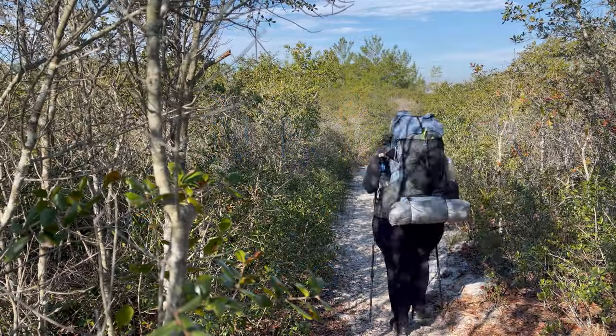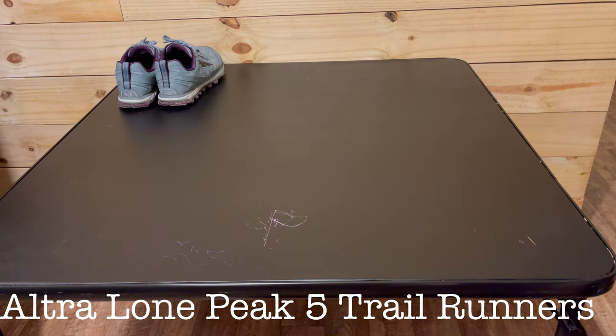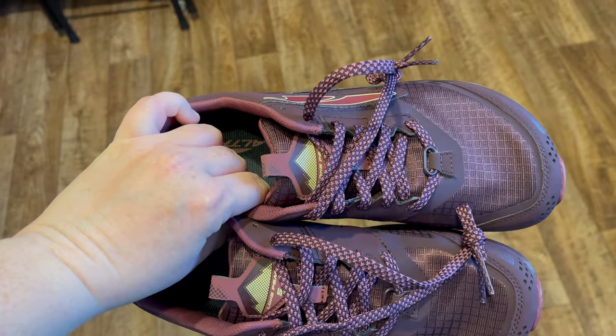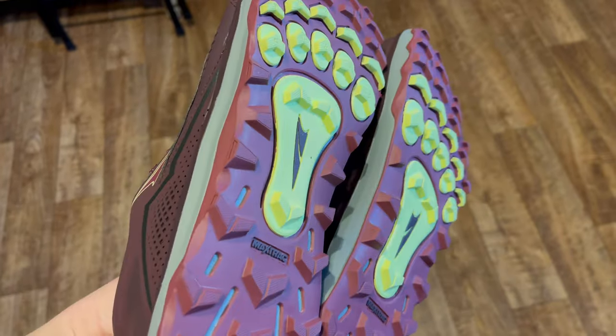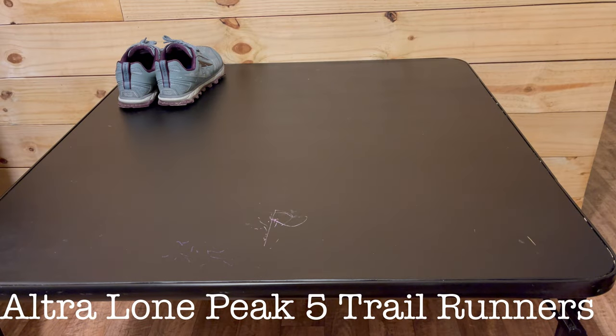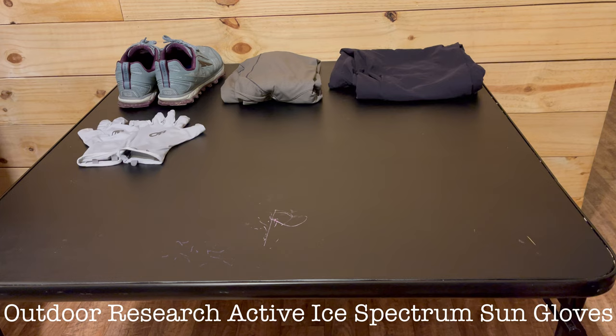Next up are the clothes I'll be wearing to hike in — my hiking uniform. First, I have my Altra Lone Peak 5 trail runners. My hiking shirt is the Outdoor Research Echo Hoodie, and my hiking pants are the Mountain Hardwear Dynamo 2 ankle pants. I'll also be wearing Outdoor Research ActiveIce Spectrum sun gloves.